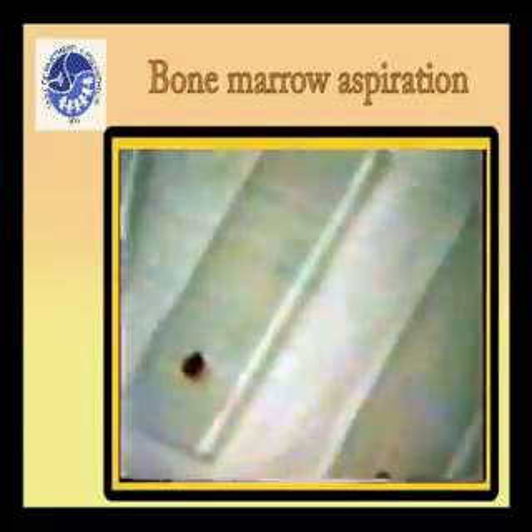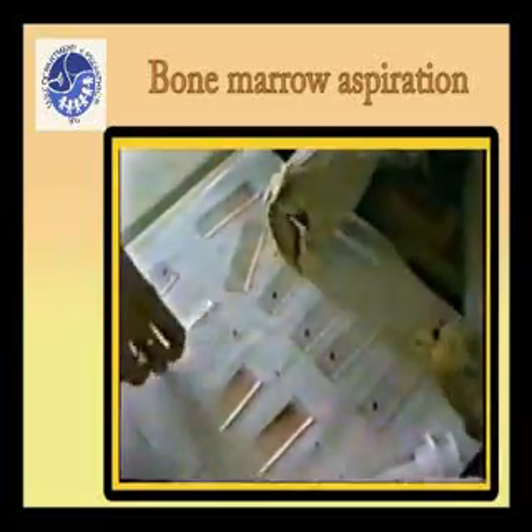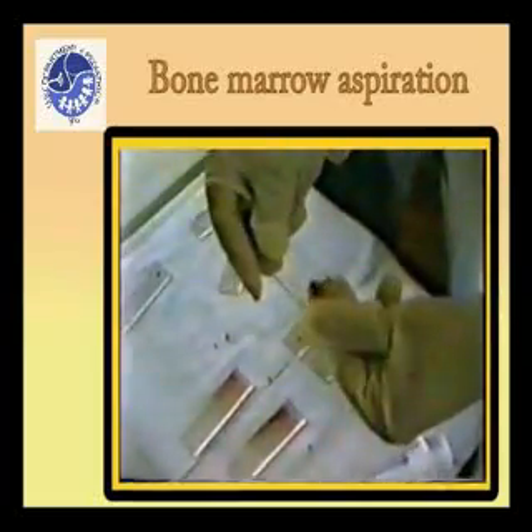The presence of white clumps of salt-like material on the glass slides represent bone marrow spicules and are indicative of adequate and appropriate specimen collection.